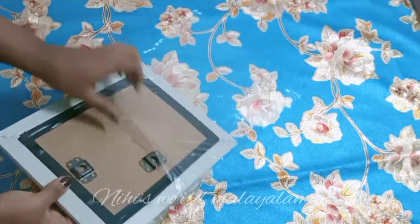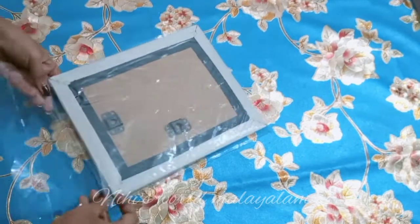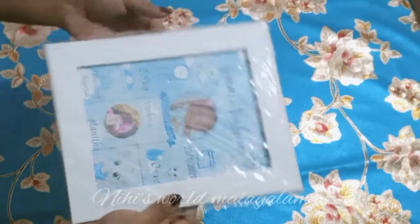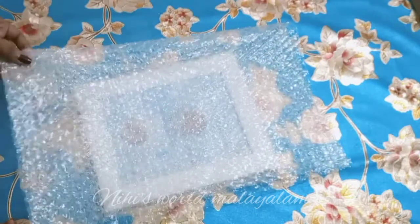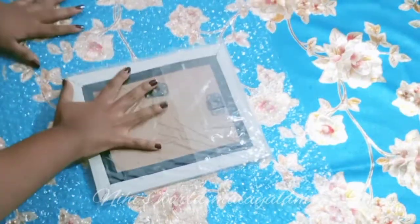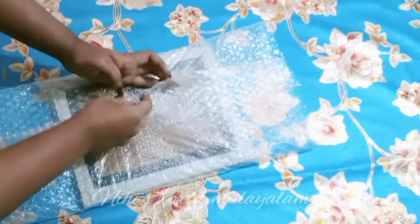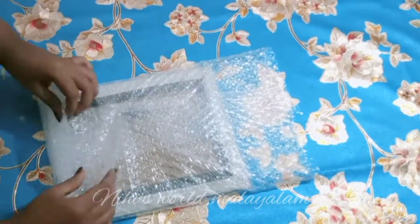This is a glass frame. I will use a bubble drop. This is the cover — we would like to make a plastic cover. I will show you how to make a bubble drop and a blue drink, though it's not entirely clear in the video.